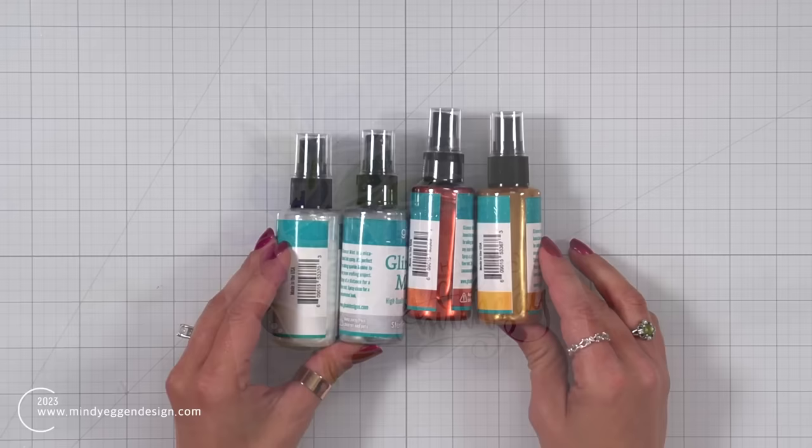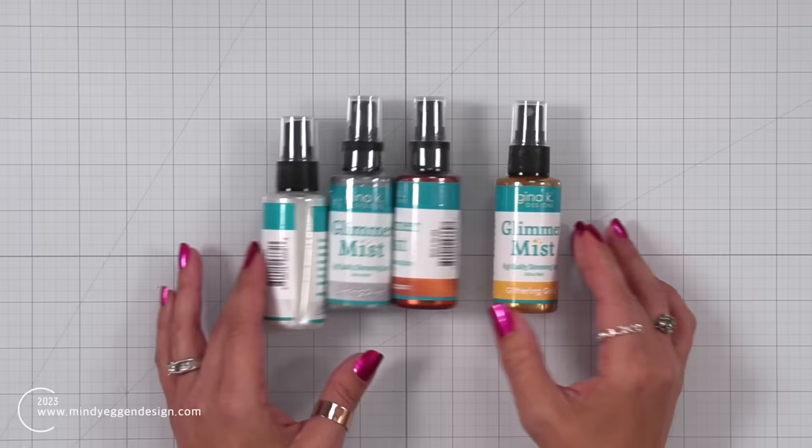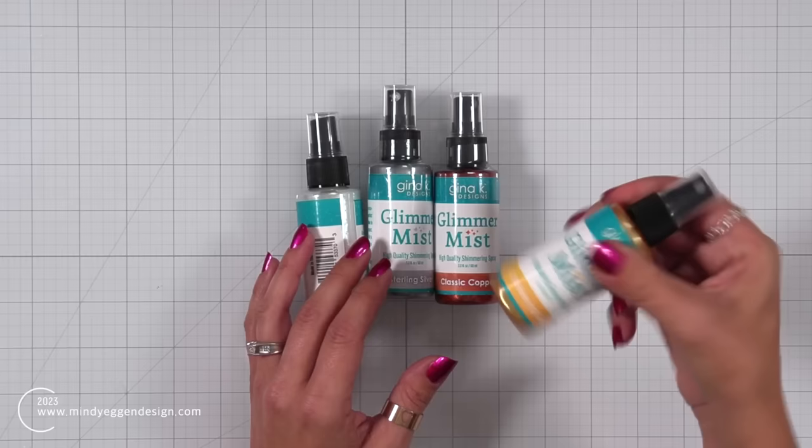Before I get started, I want to introduce you to a brand new product line over at Gina K Designs, and these are the Glimmer Mist — glimmering sprays that I absolutely love.